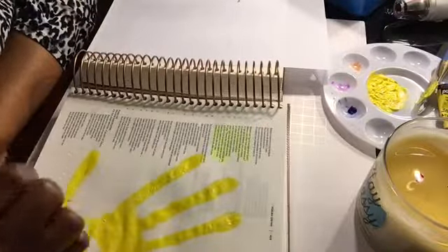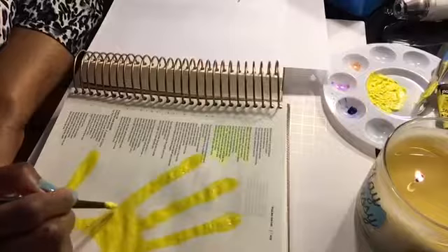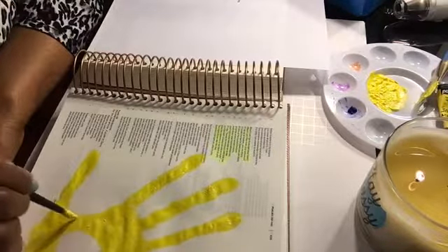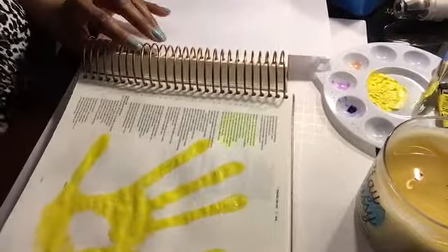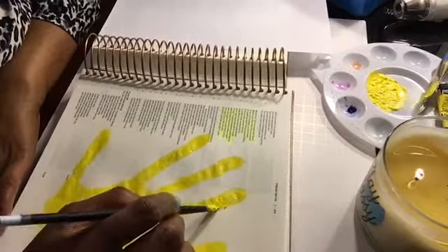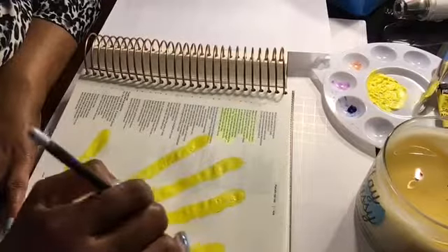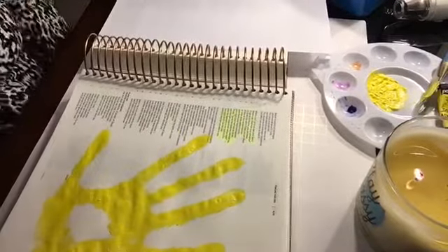God intentionally created each and every one of us and put his breath in us so that we could live. He is the source of life and he is an intentional God. I'm just filling in the handprint where I didn't get the best impression — and that's okay. It doesn't have to be perfect. There are no perfect journaling entries in this Bible. It's worship, and I am grateful for this time spent with the Lord, worshiping him through art.